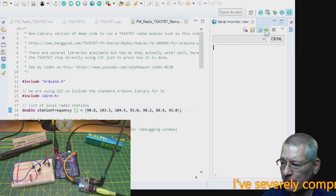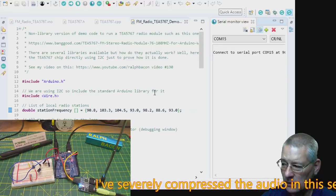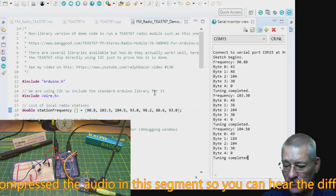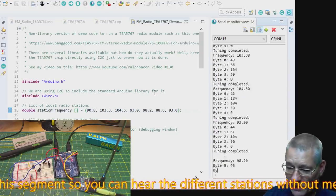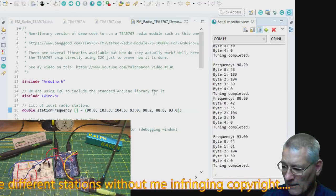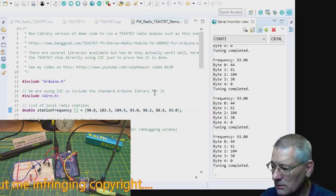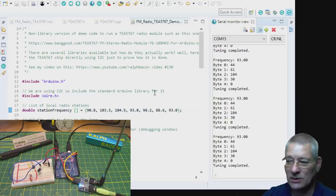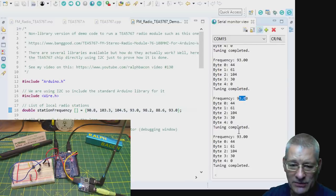I'll put the serial monitor on and it resets itself. You can see it tuning: 90.8, 103.3, 104.5, 93 — that's Radio 4 — and then it settles on 93. It does actually tune to each of these frequencies as it goes whizzing through, and works very well.